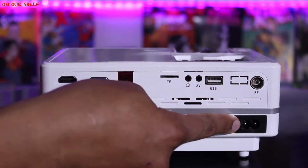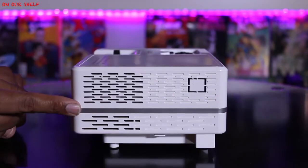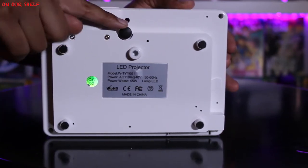All around the projector there are lots of air slots, so it appears to be well ventilated. On the bottom you have a tripod mount along with four rubber feet for grip and an adjustable leg.